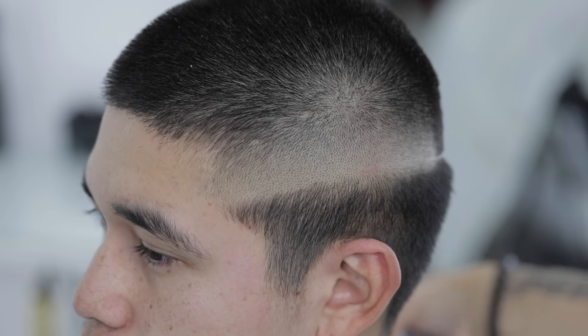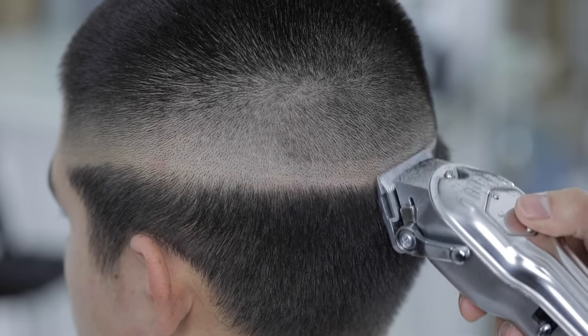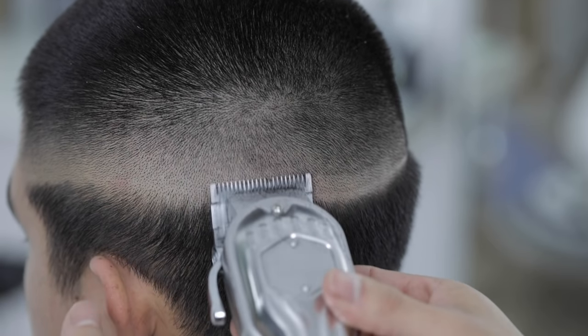We're pretty much done with this side. Now I'm gonna continue the same process on the back, and the reason I like to break up this last step is because it really is tedious — so it gives me time to work section by section and really focus.